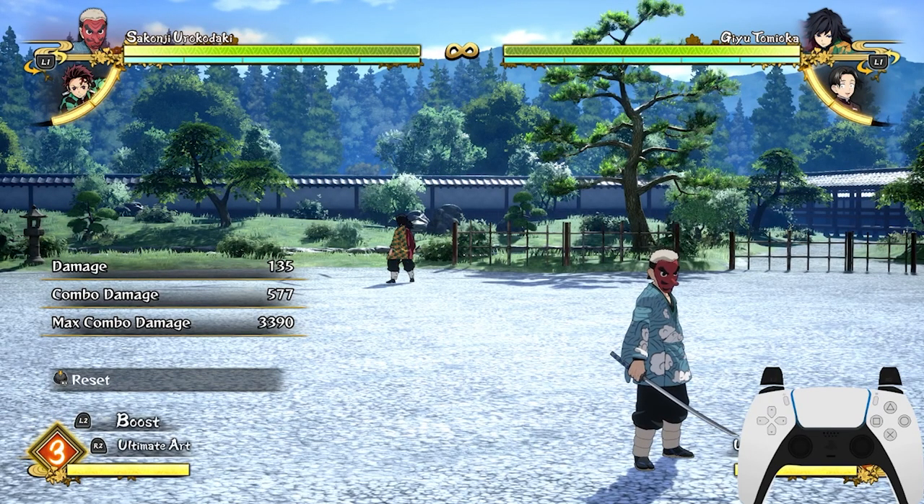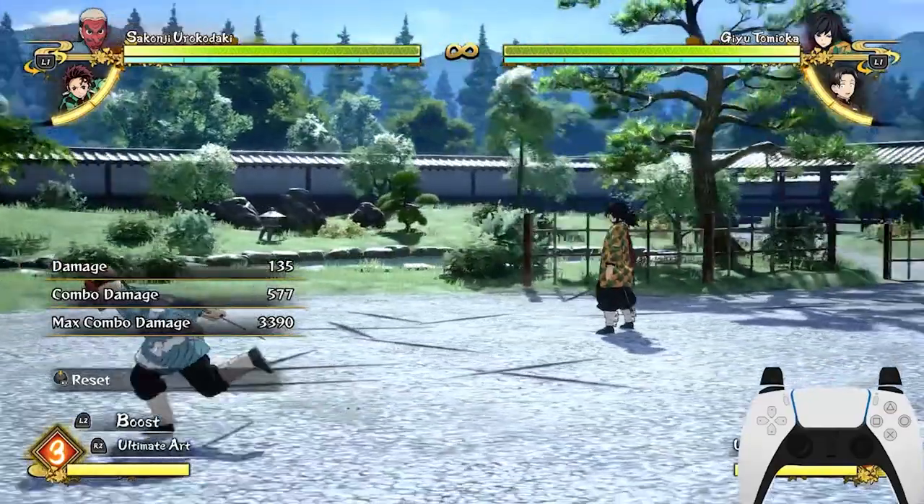You can literally catch your opponents with sidestep resets using the sidestep cancel without fail. So yeah, it's a very good mechanic.